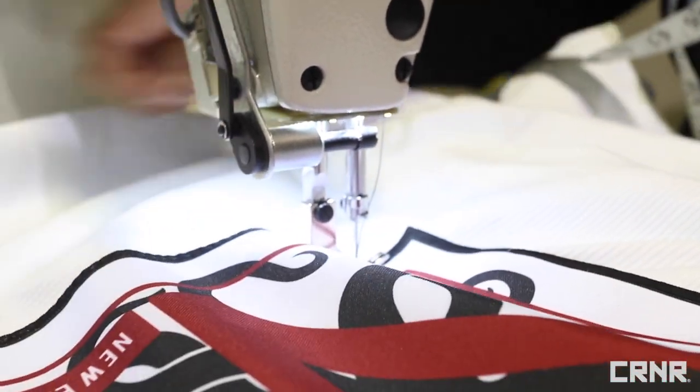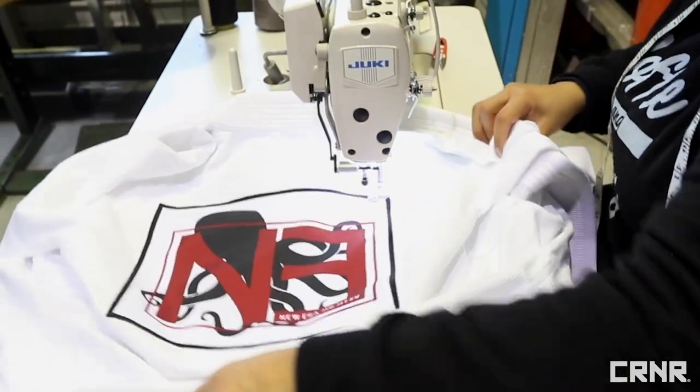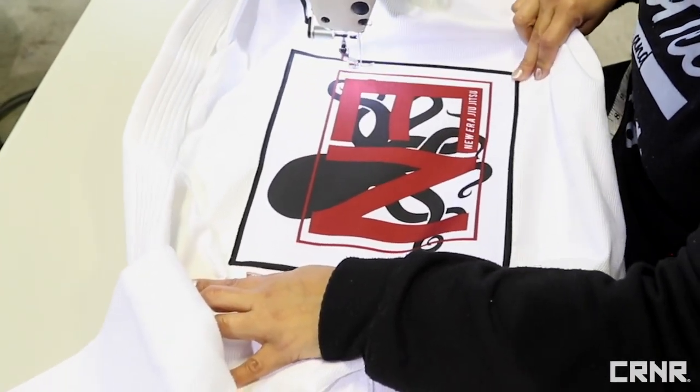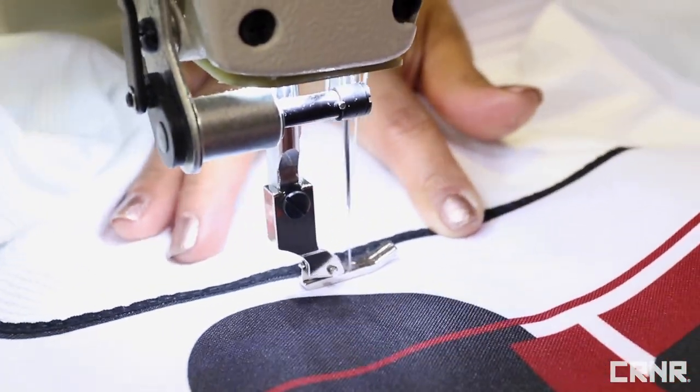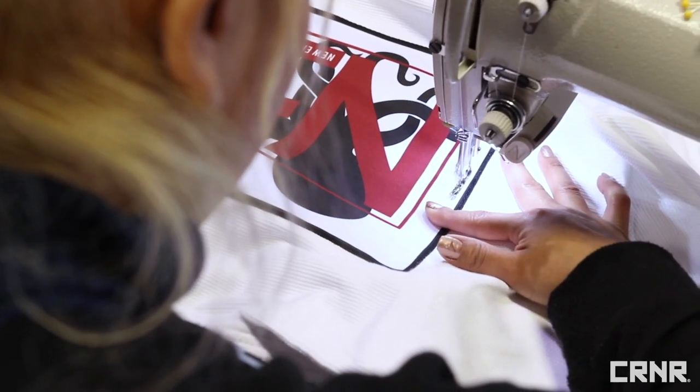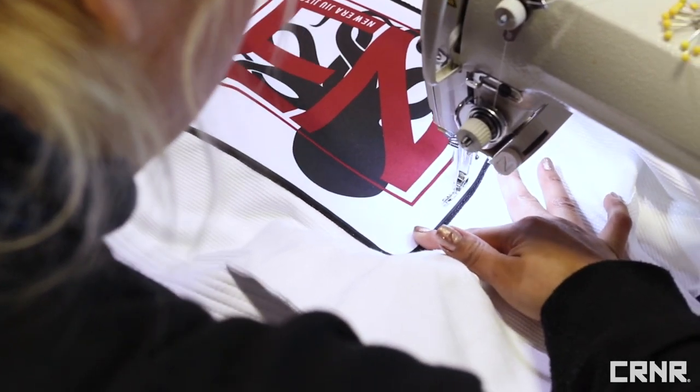A second row of stitching is recommended to ensure the patch will hold during those hard rolls. We recommend the second stitch line is a minimum of a quarter of an inch from the first stitch, but it can also be sewn closer to the center. Follow the same locking procedure as before to start and finish the second row of stitching.